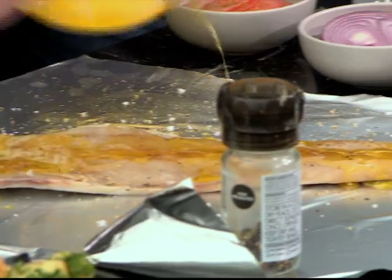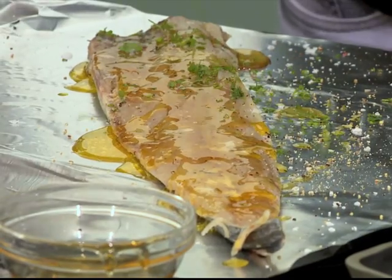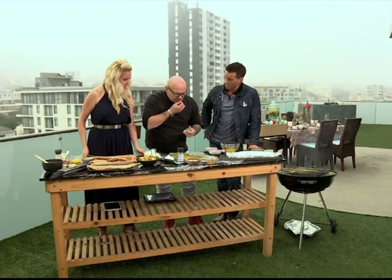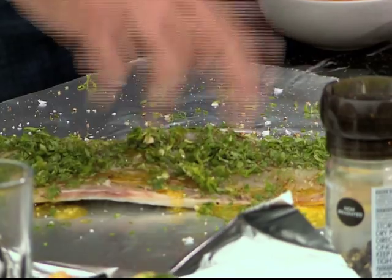Oh that looks good. Some coriander that's nicely chopped. Some beautiful coriander. Some fresh chilli — always taste the chilli to see how much to add. No, you must always include the pips. This is a nice mild chilli so you can put all of it on.